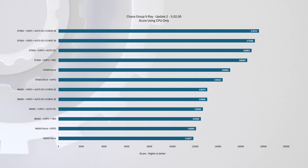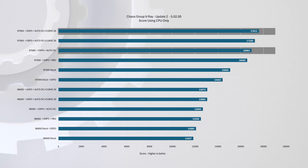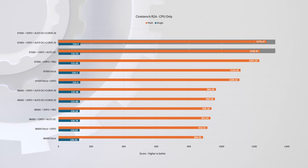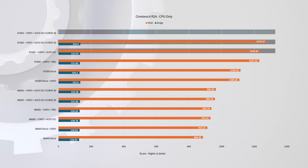For example, in V-Ray, switching from Auto-OC to Curve Optimizer with a minus 20 offset resulted in nearly a 4% gain. In Cinebench R24, we saw about 3% improvement — and this was one of the tests that didn't complete with the minus 30 offset.